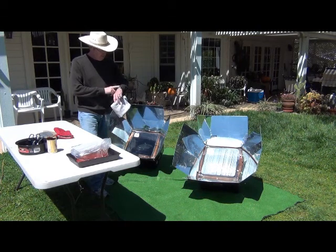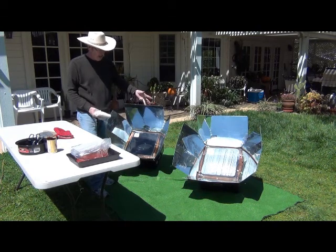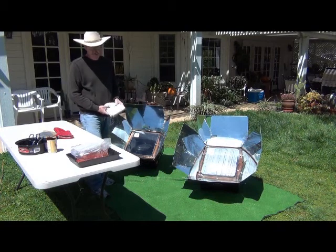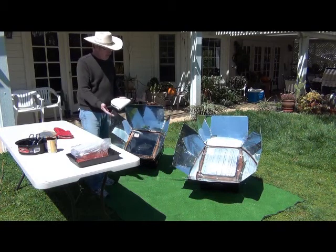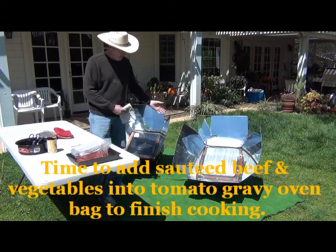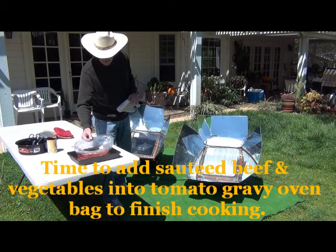It's been almost two hours since we started sauteing our meat and vegetables, and we're planning on another hour and a half of sun. Now we're ready to combine our roasted cube steaks, marinated steaks and vegetables, with our oven bag.